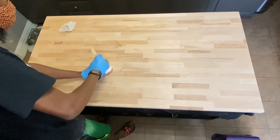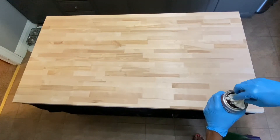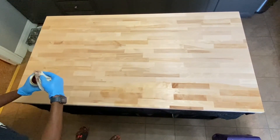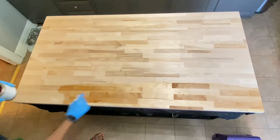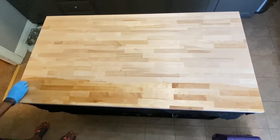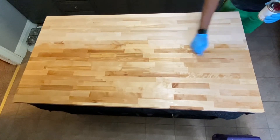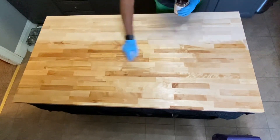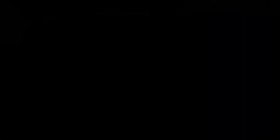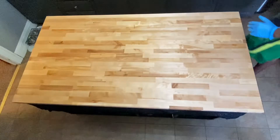Then we stirred up the finish, and I just took an old shirt, cut it up, and used that to apply it. Wax on, wax off, Daniel-san! Just a little attention to detail, and we got the sides as well.